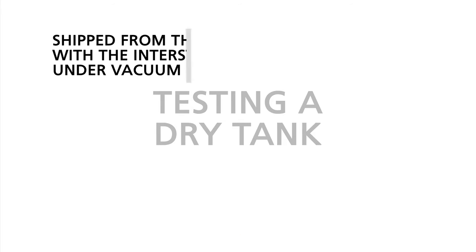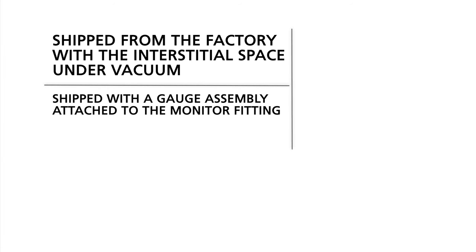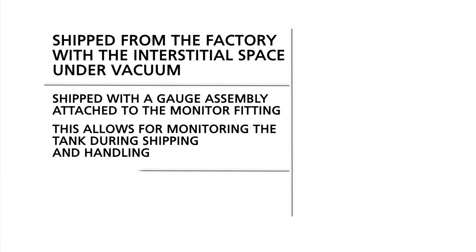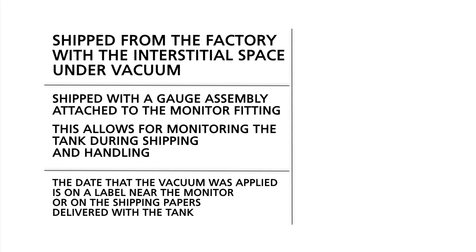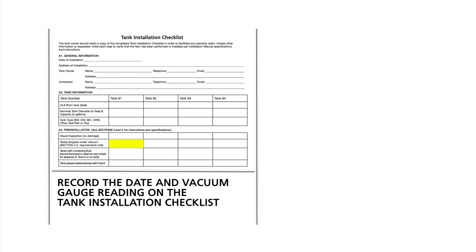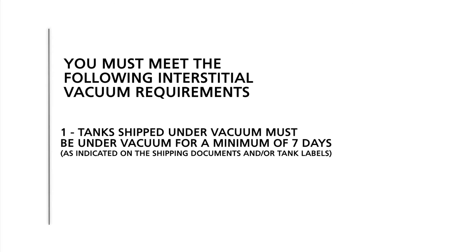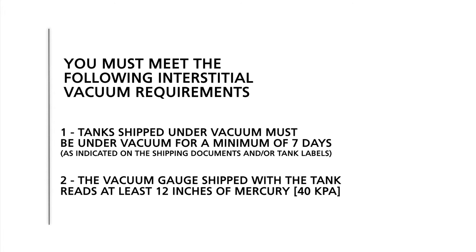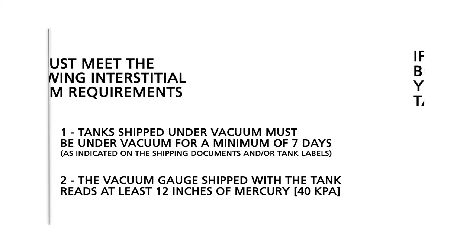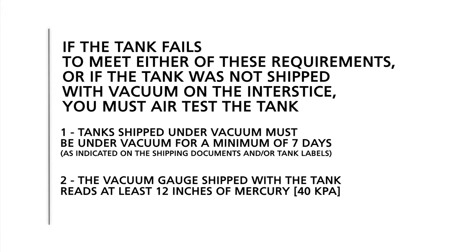Testing a dry tank: dry tanks are shipped from the factory with the interstitial space under vacuum, and are shipped with a gauge assembly attached to the monitor fitting. This allows for monitoring the tank during shipping and handling. The date that the vacuum was applied is on a label near the monitor fitting, or on the shipping papers delivered with the tank. You must record the date and vacuum gauge reading on the tank installation checklist. For these tanks, you must meet the following interstitial vacuum requirements: 1. The tank shipped under vacuum must be under vacuum for a minimum of 7 days, as indicated on the shipping documents and or tank labels. 2. The vacuum gauge shipped with the tank reads at least 12 inches of mercury. If the tank meets both of these requirements, you may continue with tank installation. If the tank fails to meet either requirement, or if the tank was not shipped with vacuum on the interstice, you must air test the tank.